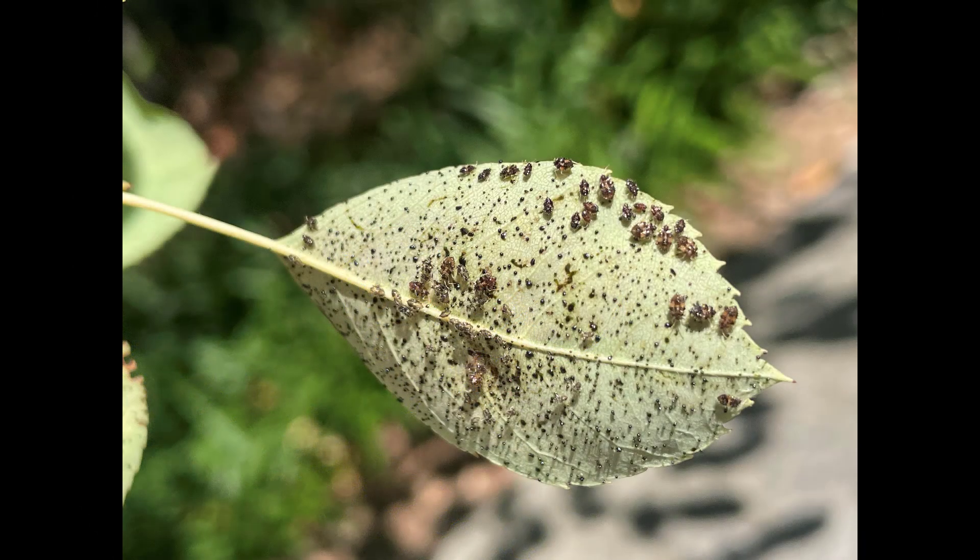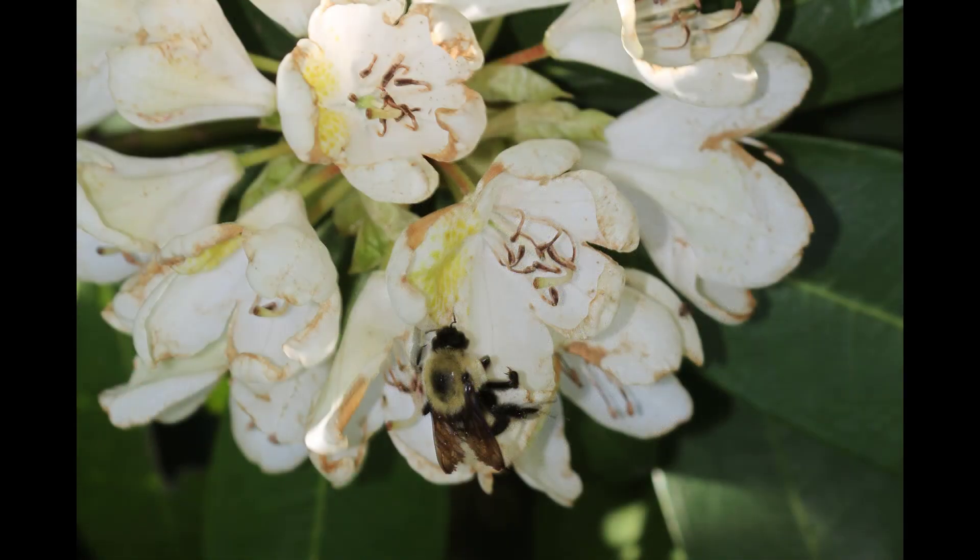Aceleprin is a product that is available to professionals that kills lace bugs with minimal impacts on pollinators.